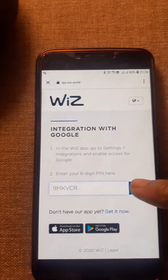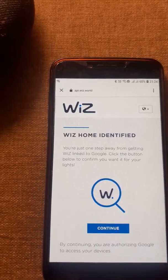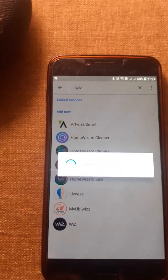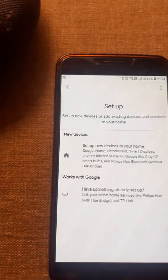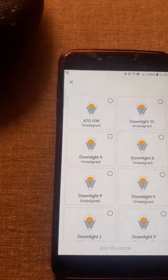Please remember that you need to have an account in WiZs and also an account in Google Home. The setup can only be done that way. Google Home is now linking with your WiZs account.